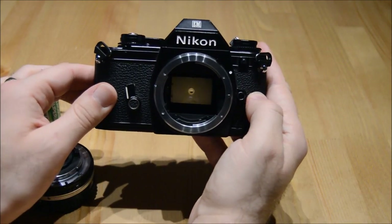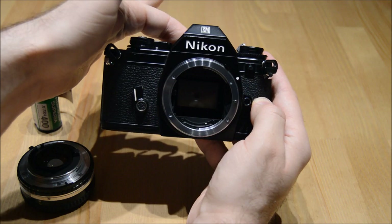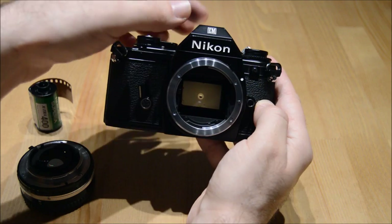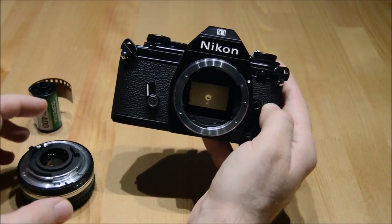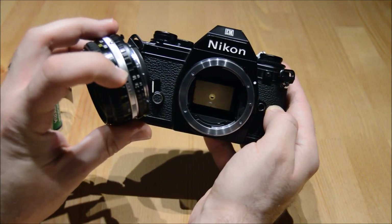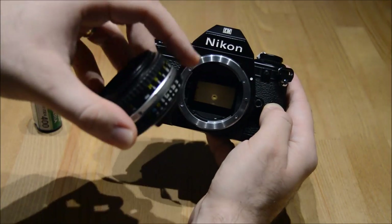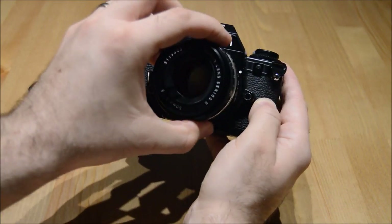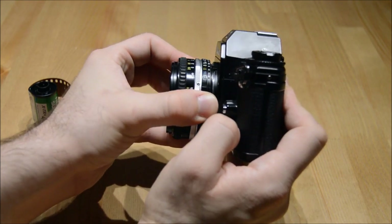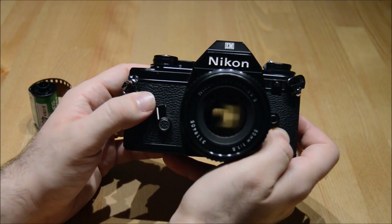The inside of the camera has a little mirror, which allows you to see directly through the lens. That's why this is called a single lens reflex camera. In order to put a lens back on, I find the little black dot on the front of the lens, and I align it with the white dot on the front of the camera. Then I move the lens counterclockwise and it attaches once it clicks.